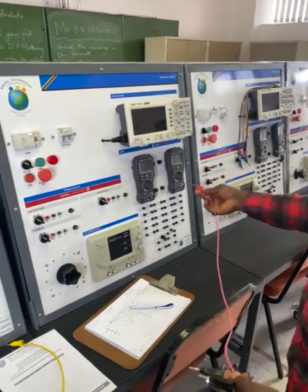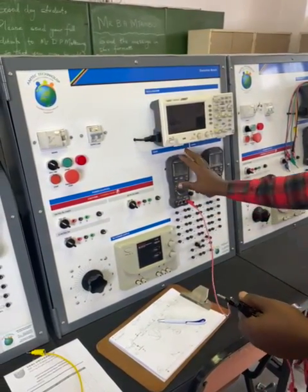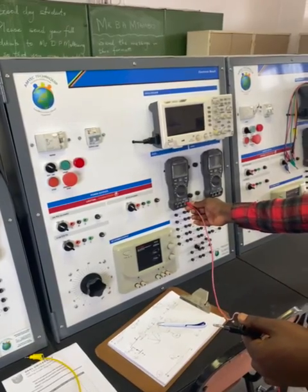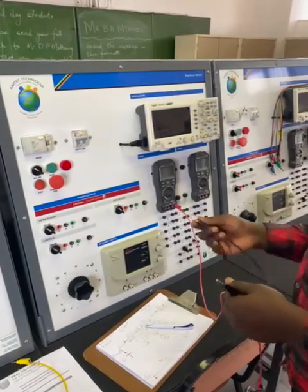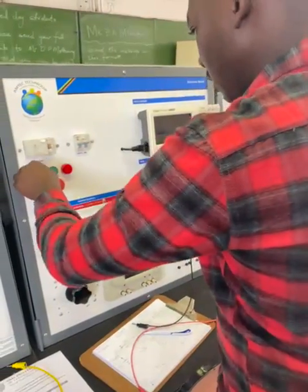Before we start connecting, we need to make sure we check our resistor values. On the multimeter, I'm going to plug the negative to the negative jack and the negative to the common terminal, and just start the workbench.